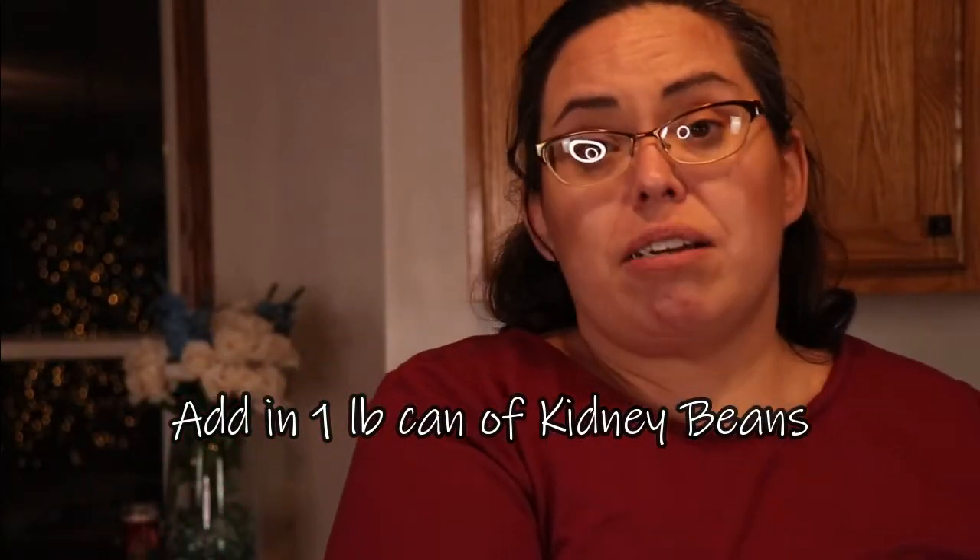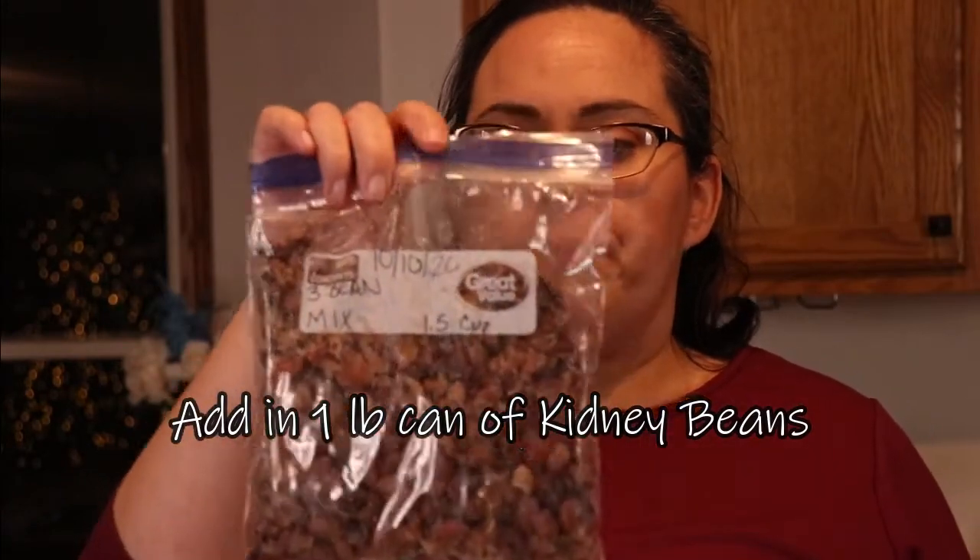This recipe says to use a two-pound can of beans. Well, I had one normal-sized can of kidney beans and I drained it, so I'm throwing it in. I also have some dried beans — well, they were dry, now they're frozen. It's a three-bean mixture — probably red beans, lentils, and pinto beans.